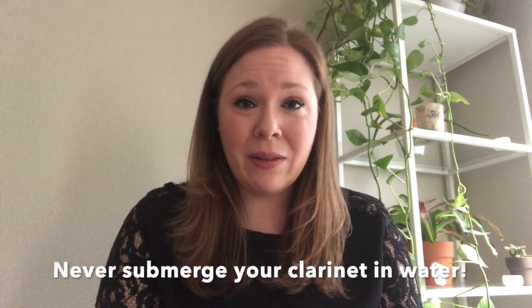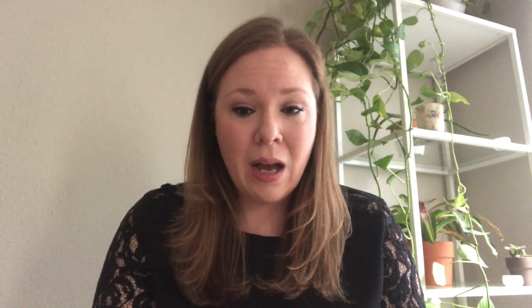Last but not least, a gentle reminder that you should never ever under any circumstances put your clarinet under water, put it in a bath, or get it wet in any way — this is going to ruin your instrument. Same goes for the keys. Unless you're an experienced professional who has done special cleaning on the keys, don't do any DIY projects. This is not a great option and could end up being very expensive in the long run.